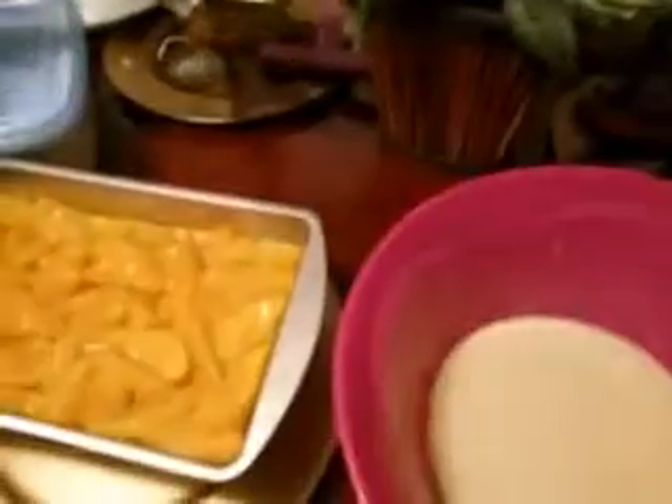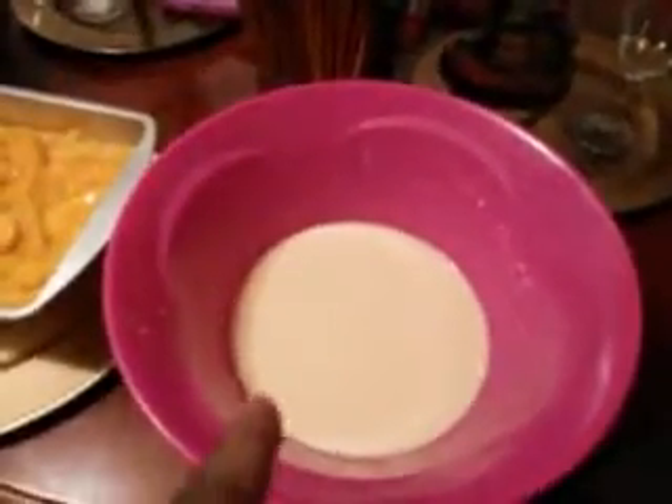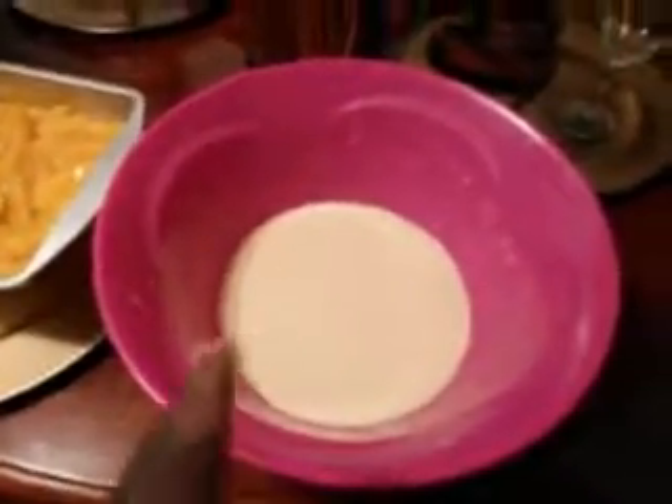Just let the butter melt on down — let it melt first. Make sure you beat this stuff up really, really good to get all the clumps out of it in order for it to turn out right.